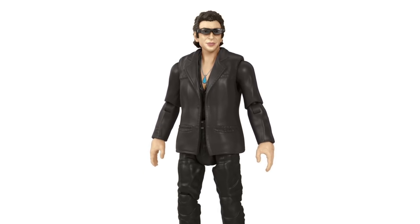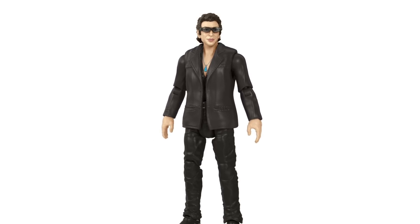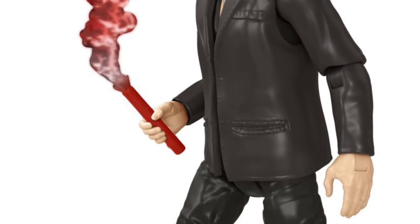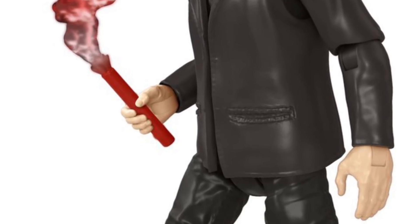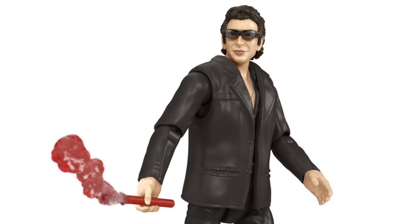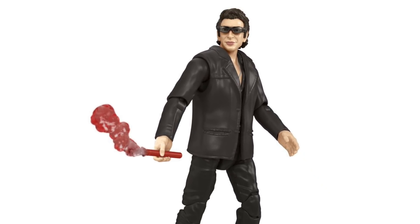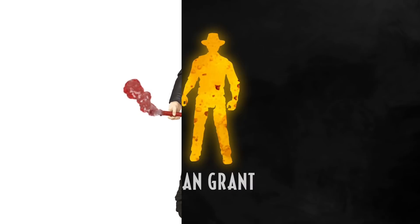You can also get a sense of the added articulation on these Hammond Collection figures. There are wrist joints that allow them to swivel and pivot back and forth, and the elbows and knees also have additional articulation that wasn't present on the Legacy Collection figures. For Amber Collection fans, it's basically that same articulation shrunk down to this smaller scale.